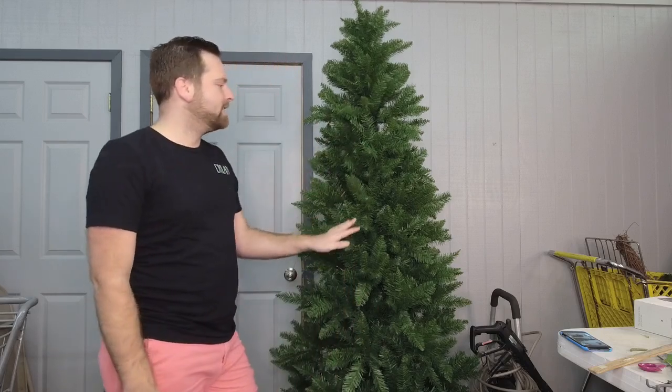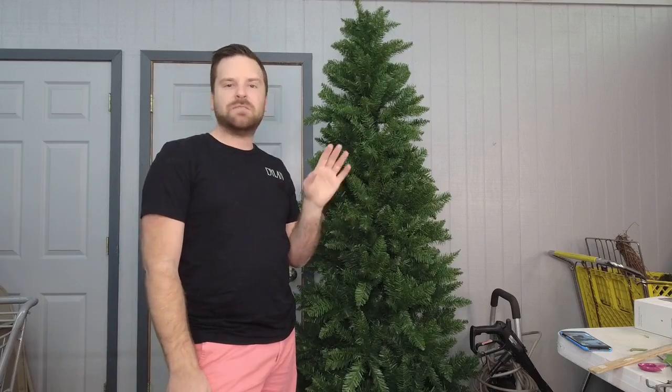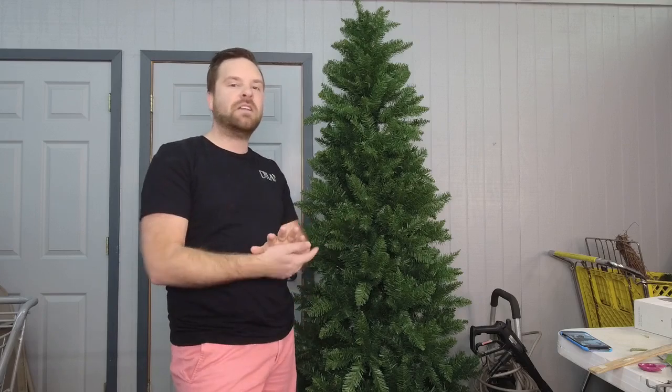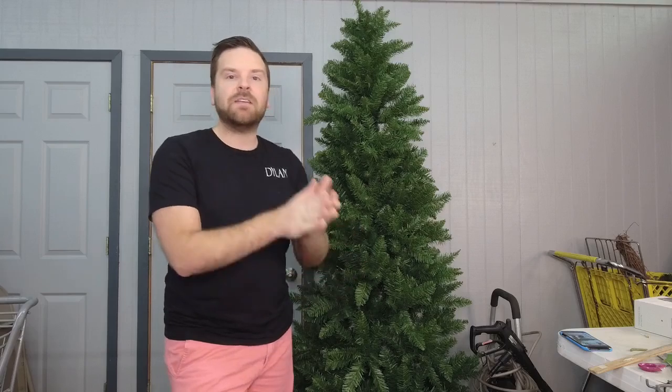We have got a seven-foot Fraser fir tree. She is fluffed and ready to go. This is a slimline tree, but everything I show you today you can replicate on a larger scale. Don't forget, you always want to make sure you scale and size your materials to the base, which in this case is a seven-foot slim tree. This is also unlit — we're doing this for demo purposes, so there will be tags.